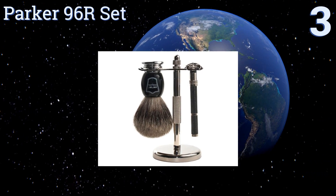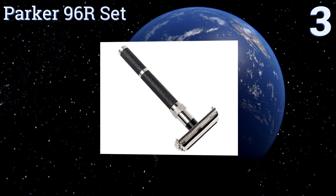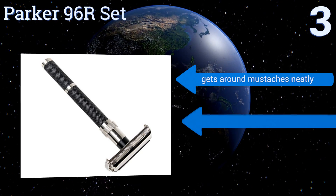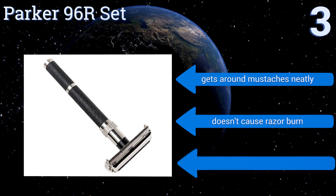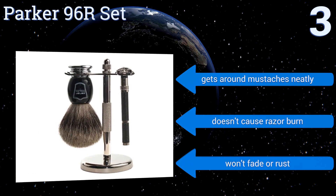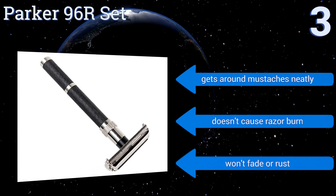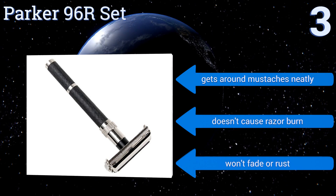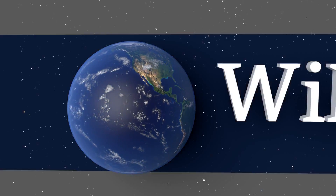Nearing the top of our list at number three, the razor in this Parka 96r set features an extra long handle with a textured grip for added control and an oversized brush that won't shed. The handle is also perfectly balanced so that you can get a close, clean shave without having to apply much pressure. It gets around moustaches neatly, doesn't cause razor burn, and won't fade or rust.